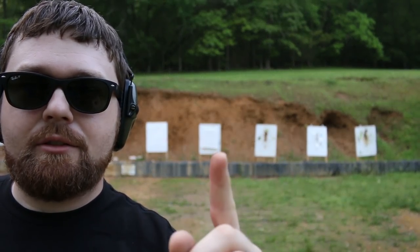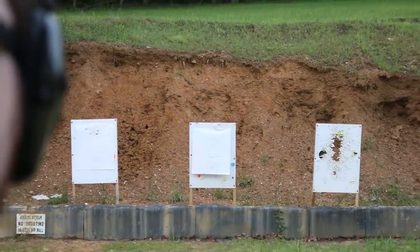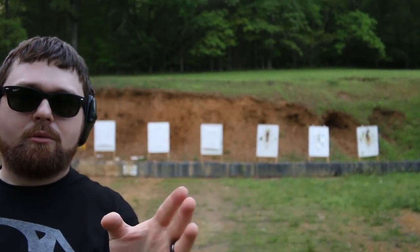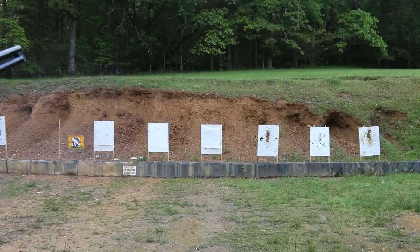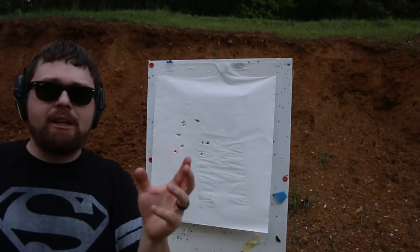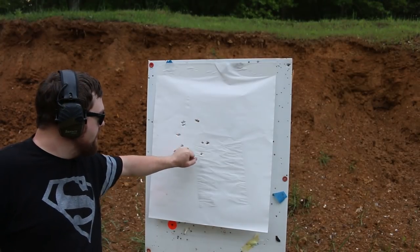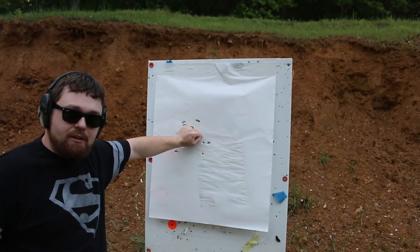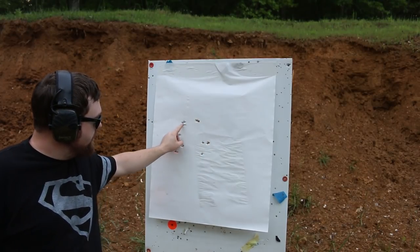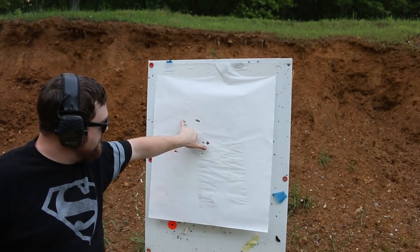At 15 yards with double-ought buckshot, even at this distance you're still not opening up that much on your patterning. The wadding went through and all your shot is still within roughly a fist-sized area. The pattern really doesn't open up as much as the myth suggests, even at typical home defense distances.